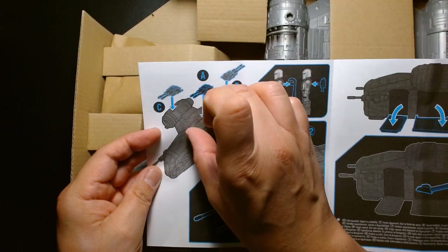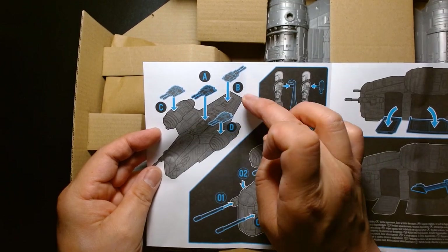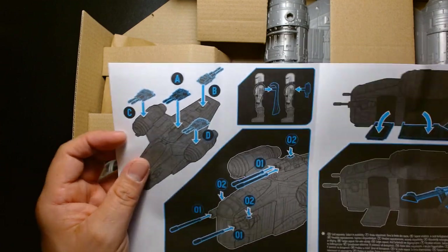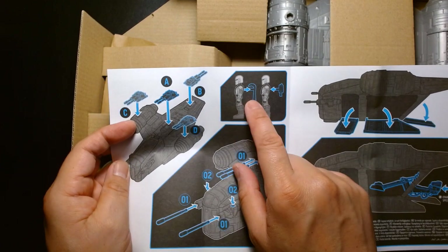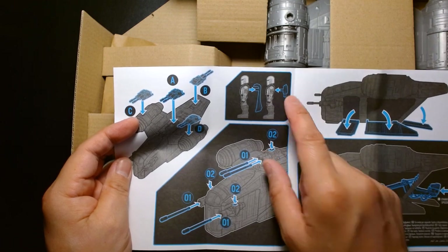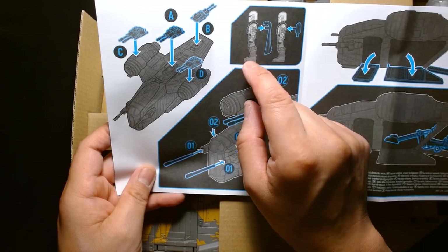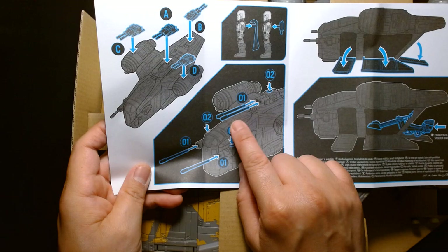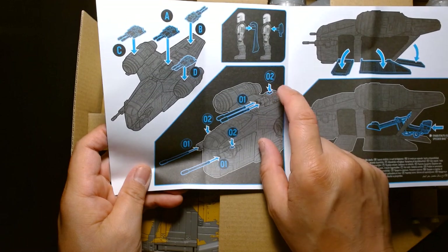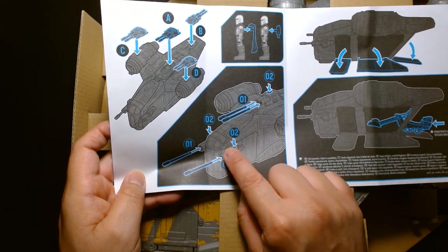You can place the rocket launcher in the middle, on either side, toward the tail end of the ship — or if you want it more screen-accurate, you can just leave it off altogether. For Mando himself, you can give him the cape or the rocket pack. Two of the projectiles go inside the rocket blaster and you press down to fire them out.